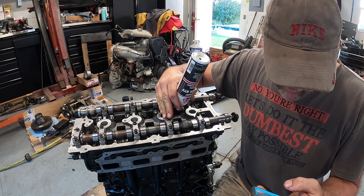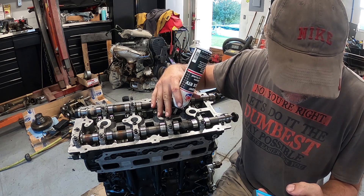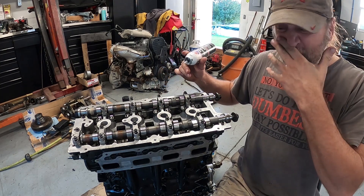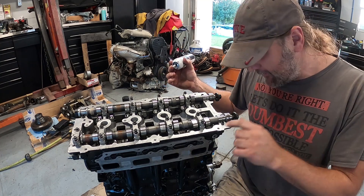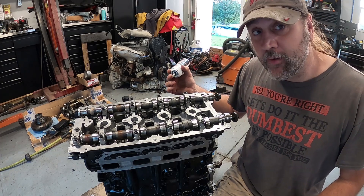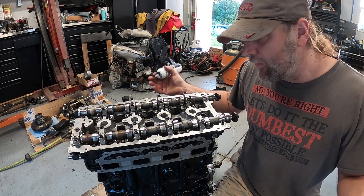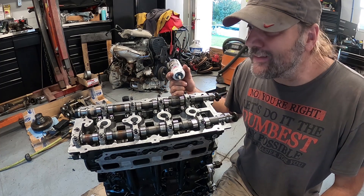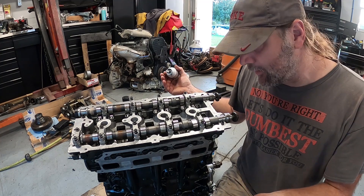The cam caps get tightened down to 105 inch-pounds — the 8mm bolts get tightened to 8.75 foot-pounds and the 10mm bolts to 20.83 foot-pounds. My torque wrench doesn't go small enough — it only goes down to about 15 to 20 — so I'm kind of in a bad predicament. I'm just going to tighten these down by hand for now, acquire a proper torque wrench later, then back them off and re-torque them.